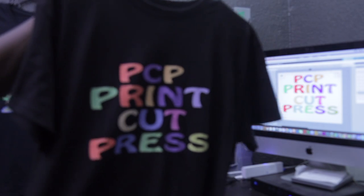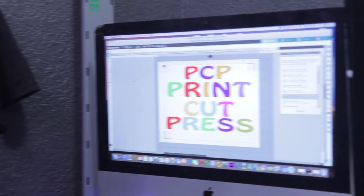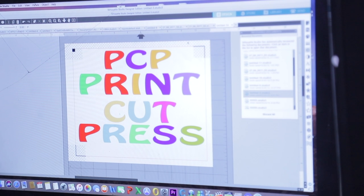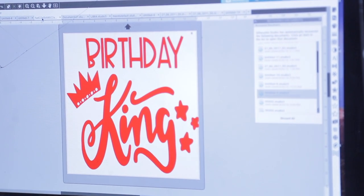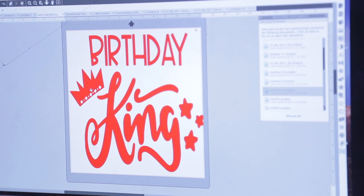So let me show you guys what I mean by detail on your design. Something like here — let me zoom in. Let's say if I'm ready to print and cut something like this: the 'birthday' is by itself, 'king' is by itself, the stars are by themselves, the king logo is by itself. So if I print that design and cut it, everything is just going to cut separate. If I try to use my hand to peel the birthday king everything one by one to apply it to your shirt, it will not come out professional and it will not come out right. That's when you go ahead and apply your heat transfer tape or mask tape to peel everything off all-in-one and apply it to your shirt.